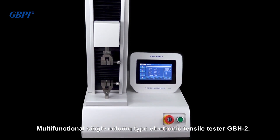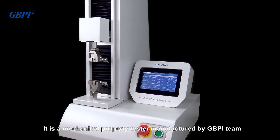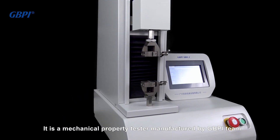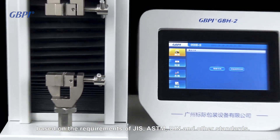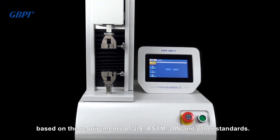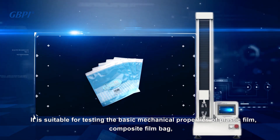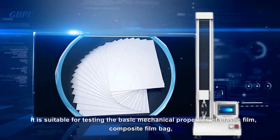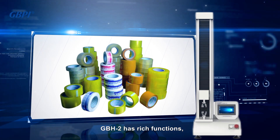The GBH2 is a Multifunctional Single-Column Type Electronic Tensile Tester manufactured by GBPI, based on the requirements of JIS, ASTM, DIN and other standards. It is suitable for testing the basic mechanical properties of plastic film, composite film bag, paper, medical adhesive pressure sensitive tape and other products.